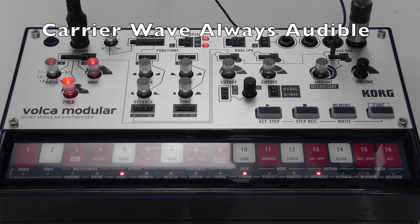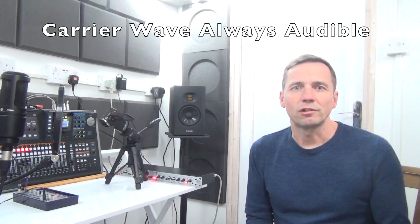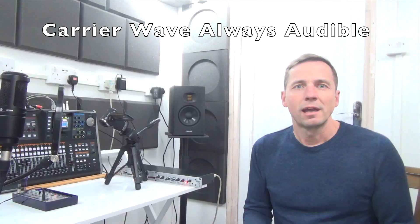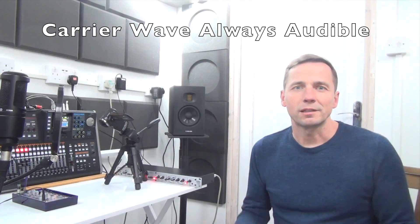This is a nice way to find out how the ratio, fold, and mod controls affect the carrier wave without having to play notes and be confused by other settings.